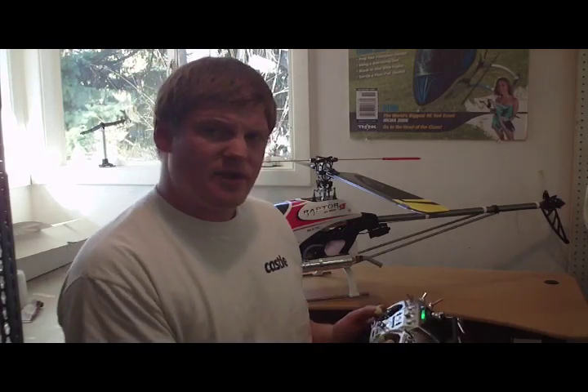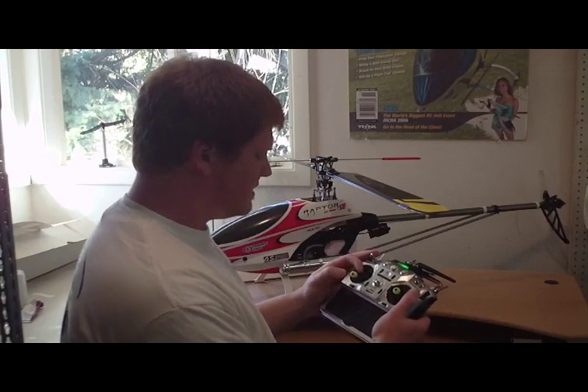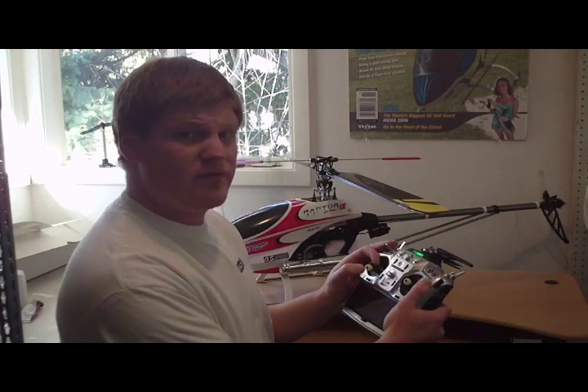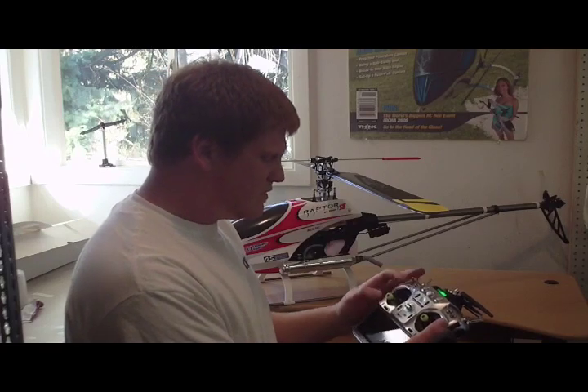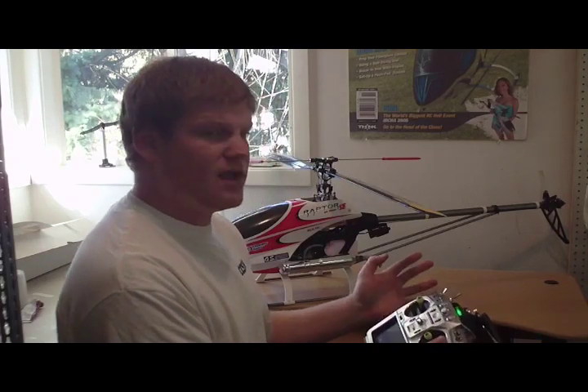If you're a beginner model helicopter pilot, you already know that you use the throttle stick to bring the rotor head from zero, or an idle if the engine is running, to full throttle and full pitch, which would be full climb out.